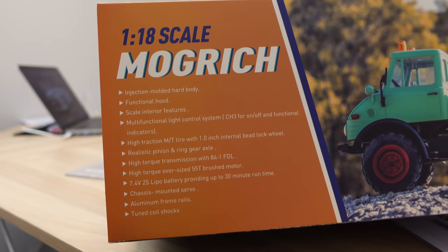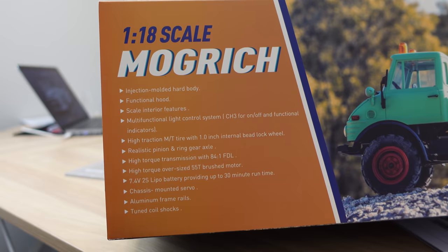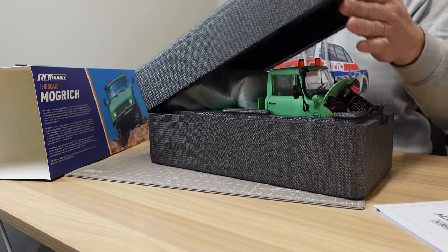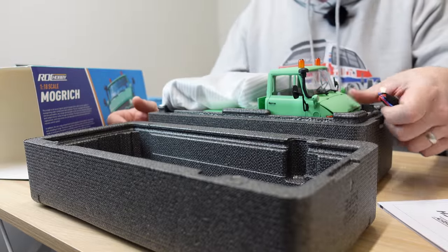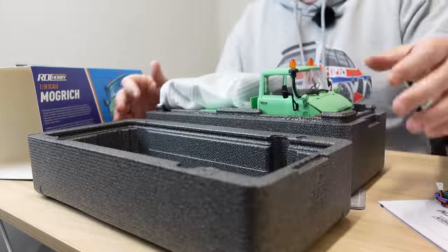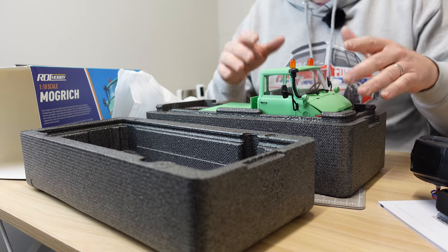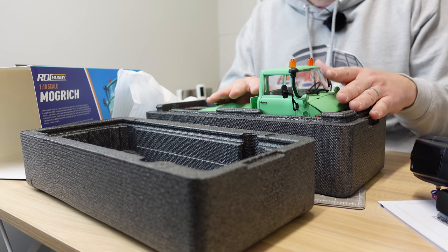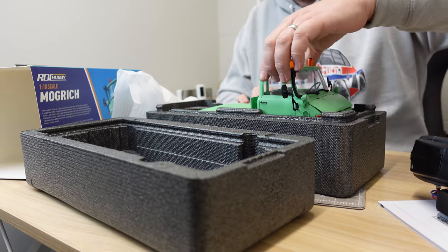So it's 1:18 scale, four-wheel drive. There's some specs on the side there to give you a bit more information about it — I will go over the specs a little bit more in a minute. A lot of the other Rock Hobbys come with two-speed boxes, high and low gear and stuff. I think this is just a basic 4x4 setup — no gearbox, no switchable transmission.